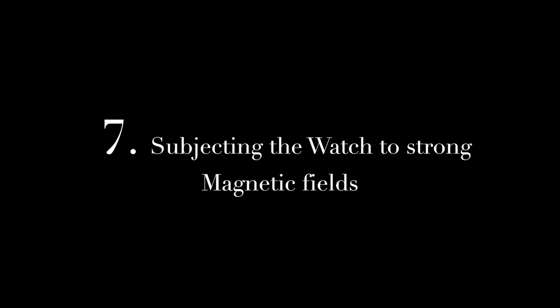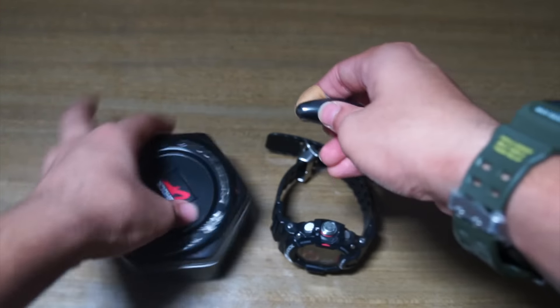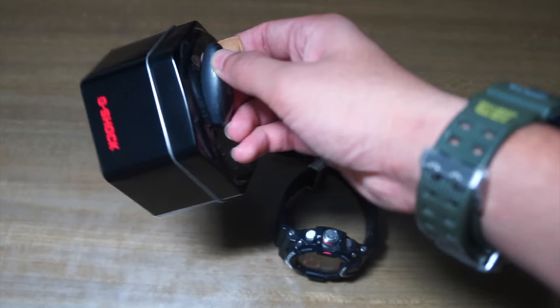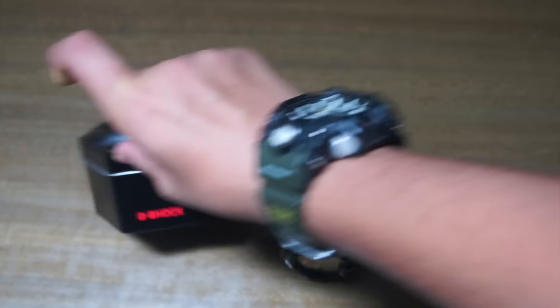And seven, it's subjecting the watch to strong magnetic force. This is a very strong magnet — let me just show you how strong this is. I can lift up the G-Shock box, which is made of stainless steel. Very easy. So this is a pretty strong magnet.